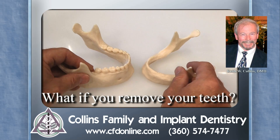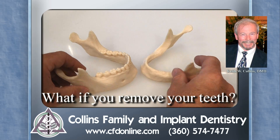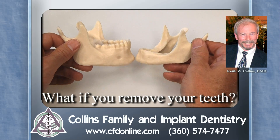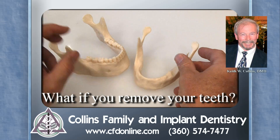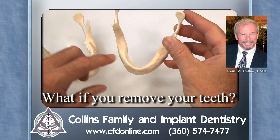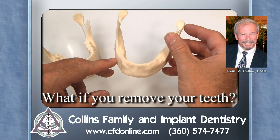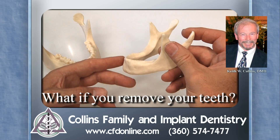Imagine that you remove all the teeth, and right away the bone wants to shrink. Oh my gosh, look at this — there's a huge difference between the height of the bone here. And you look at how wide the bone is. This bone isn't terrifically wide, though it's a little wider in the back. But at this stage, there's still room to put implants in here. You have to start worrying, though, because over time the bone shrinks.